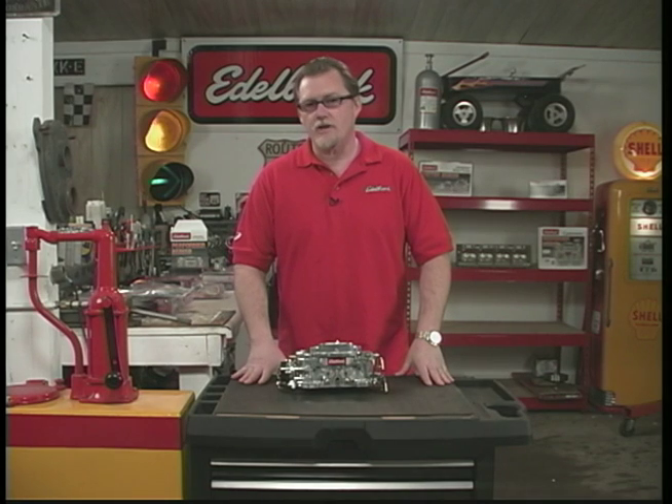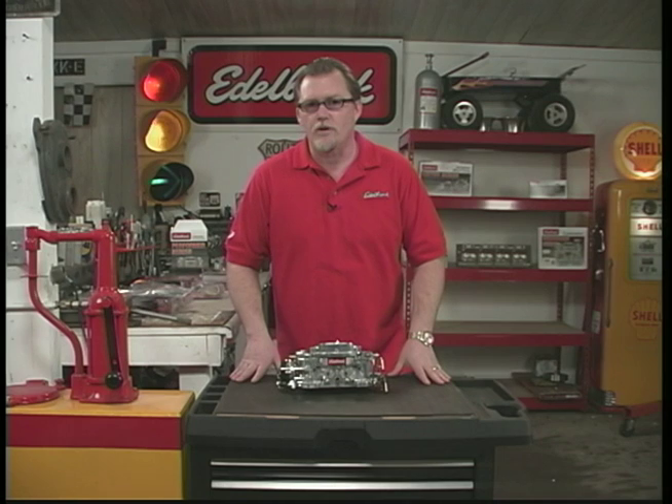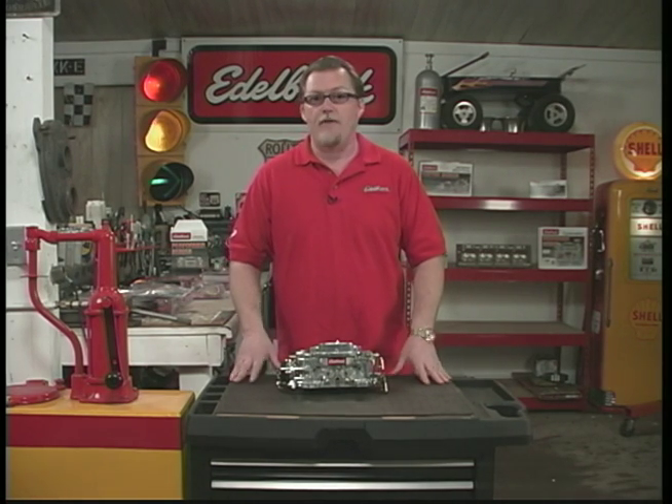Before we get started, let's make sure you get the right size carburetor for your engine. We wouldn't want to take an 850 and put it on, say, a 289 or 302 Ford, and we probably wouldn't want to take a 500 CFM and put it on a 502 Chevy.